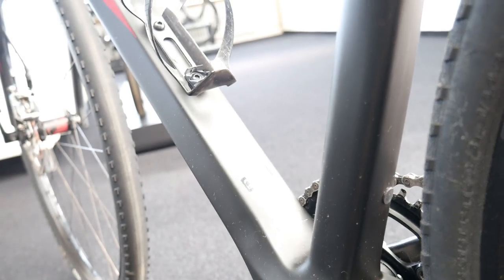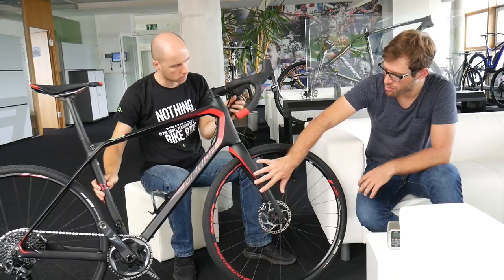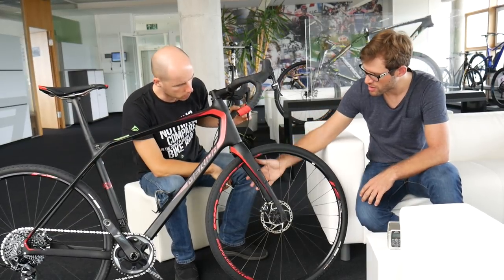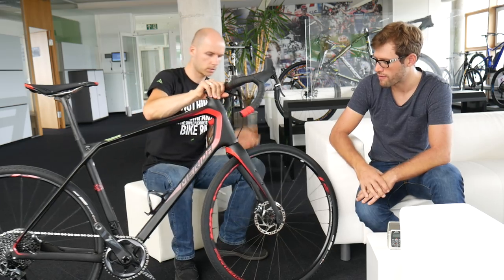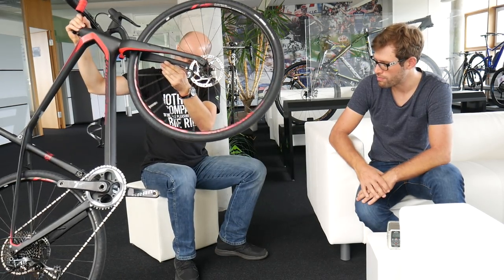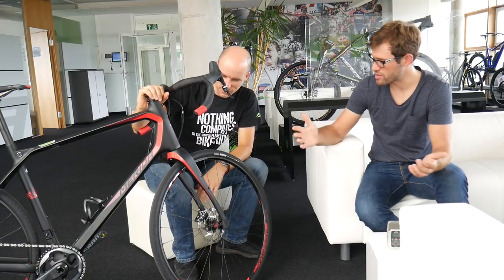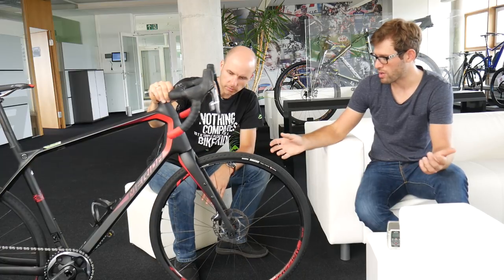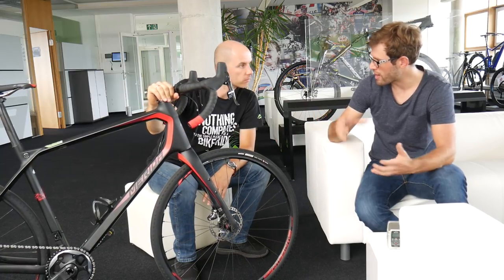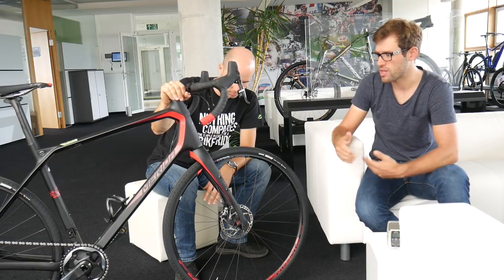There are special fenders for this bike that work perfectly in bad weather. The bike also has many attachment points: water bottle cages here and here, two underneath the bottom bracket, and the standard ones — five in total. So you can load the bike up with various gear, a lot of water, or special cages with dry bags.